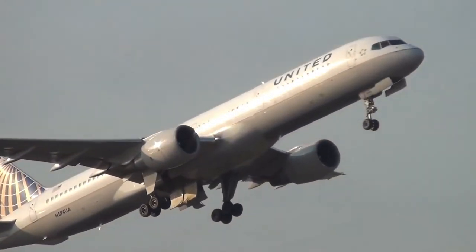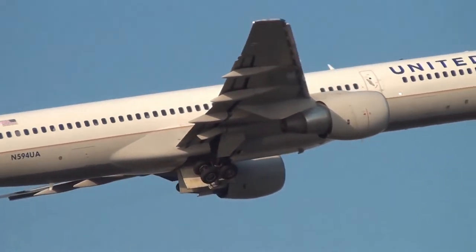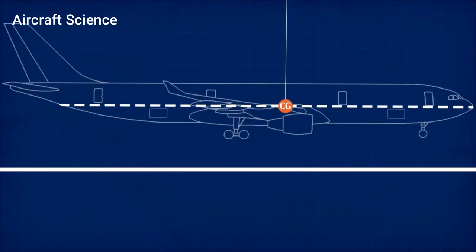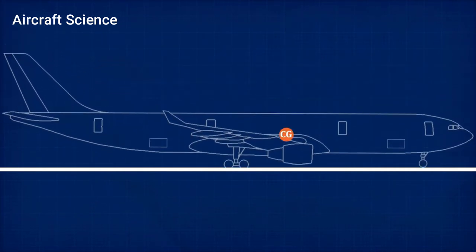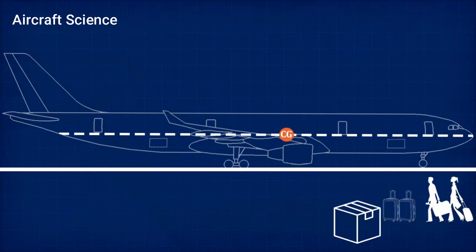So what caused the removal of brakes on the nose wheel? First of all, brakes on the nose wheel are not effective due to less weight on it, because the center of gravity is way behind the nose gear, close to the main gear. For reference, weight distribution might be around 15% on the nose gear and 85% on the main gears.